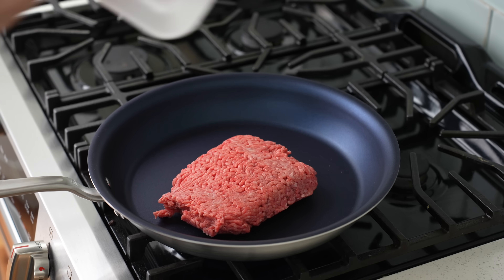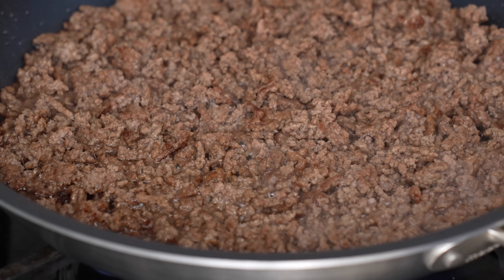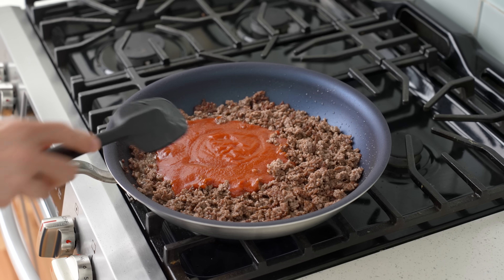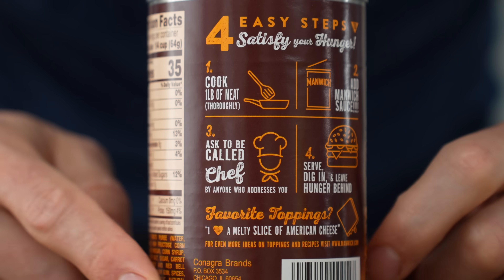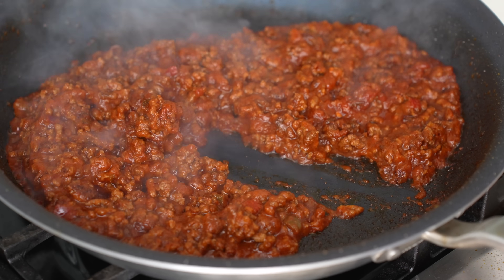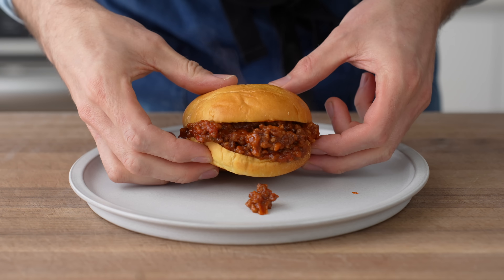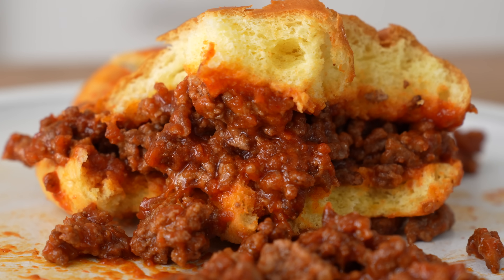Now to make it sloppy, I'll follow the four-step instructions on the can. Step one: cook beef thoroughly — I'll just brown off a pound of ground beef in a non-stick pan. Step two: add Manwich sauce. I cooked the sauce down a little bit so it wasn't so soupy. Step three is to ask to be called chef by everyone who addresses you. Step four: serve, dig in, and leave hunger behind. This tastes like an overly ketchuped hamburger from McDonald's — bland ground beef with tons of corn syrup and tomato product. Honestly, it's a pretty low bar, so of course we can do better.